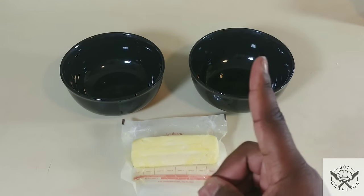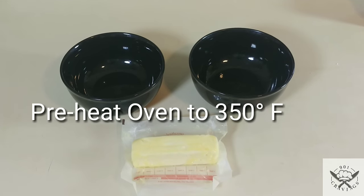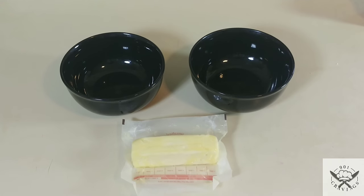Let's get started. First things first, make sure you preheat your oven to 350 degrees, and make sure your butter is at room temperature.